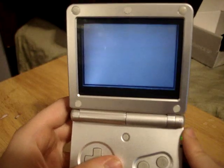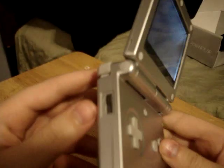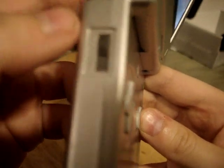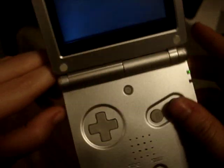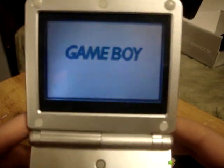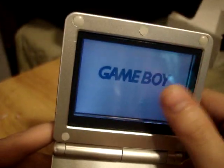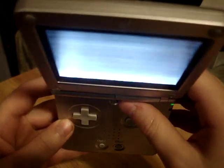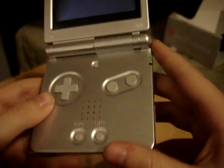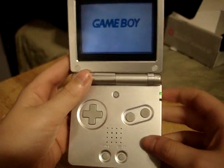Let's go ahead and cut this thing on. The sound slider right here — if it's up, it's high; if it's down, it's low. Self-explanatory. There's the volume text right there. You can see the 'no game inserted' screen right there. The slot is on the bottom. The Game Boy Advance SP is also backward compatible. And there's the front light.